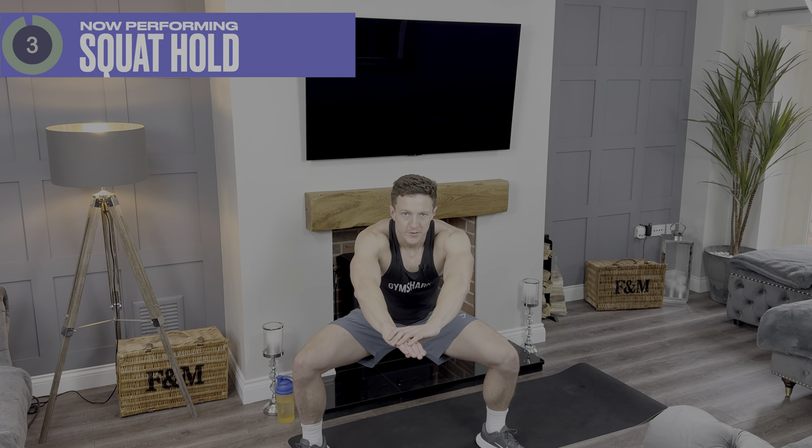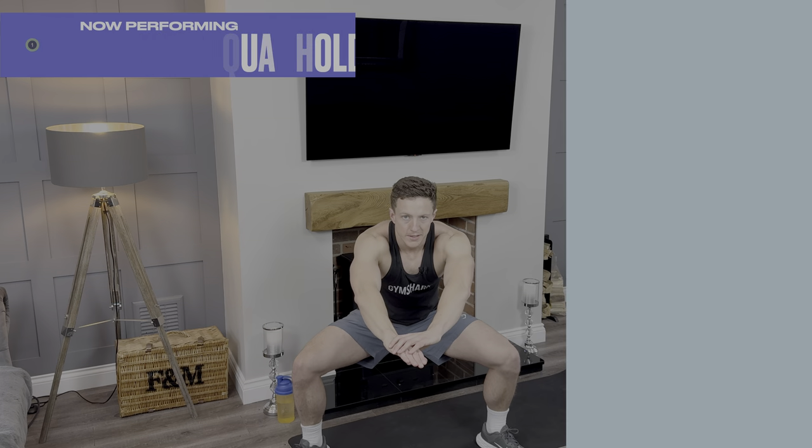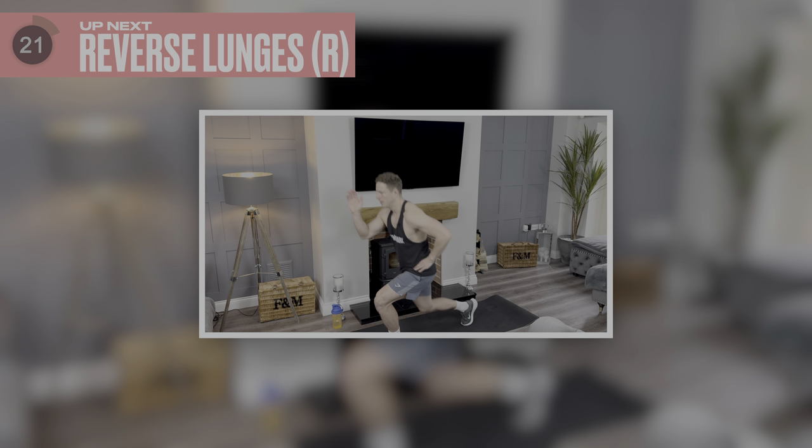Five, four, three, two, one. Fantastic. 25 second break and then we're going to reverse lunge on the right hand side.